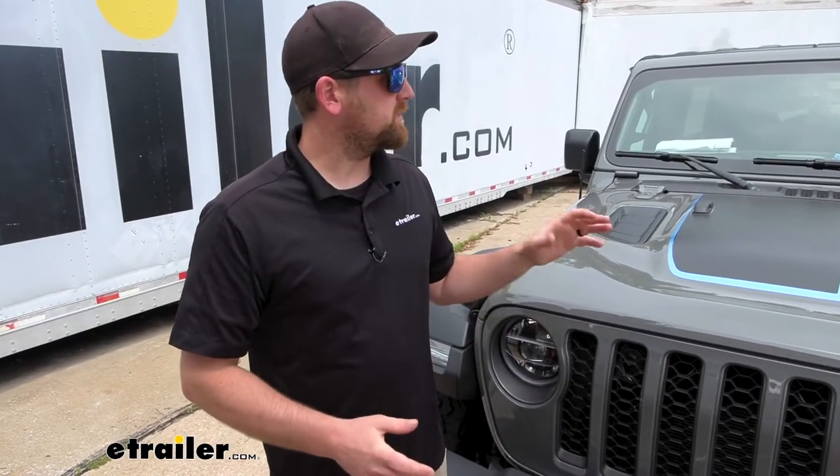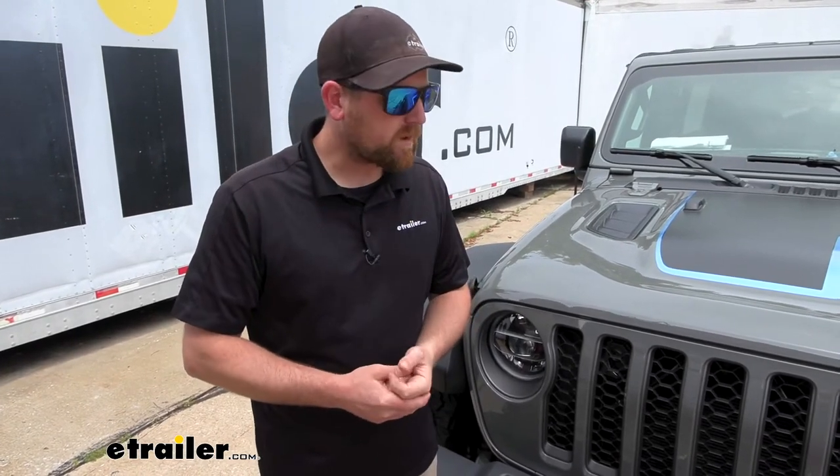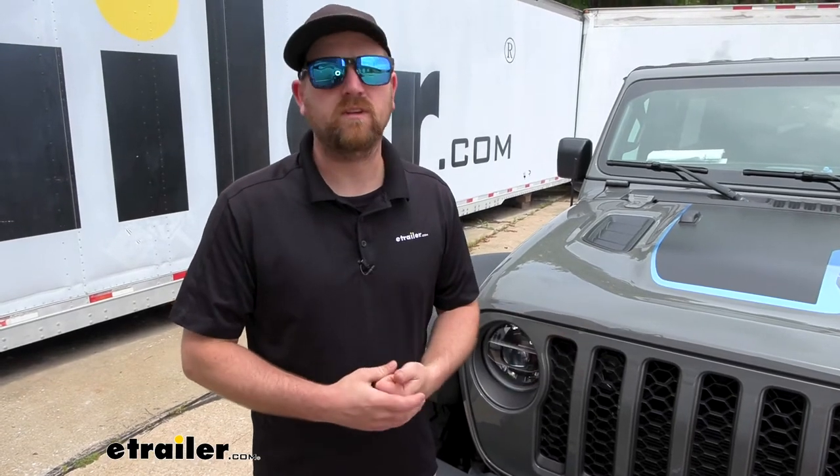As far as getting it installed, on the Jeep it's really not too bad — it's a lot of wiring. So set a good day aside, probably a Saturday, to get everything in and set up. But once you do it, you're done. It's a one-time deal, and as long as you stay focused you shouldn't run into too many issues. So let's go ahead and pull into the garage and put it on together now.